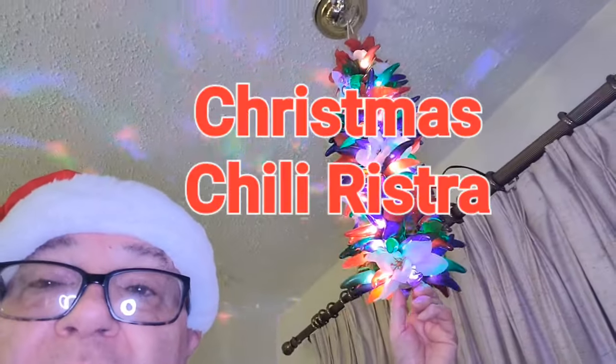Hi, I'm Mark Brooks. Welcome to my channel. It's past Thanksgiving and now it's the start of Christmas season 2022. As you see behind me, this colorful thing you see — it's a Christmas chili restaurant which I made last year.